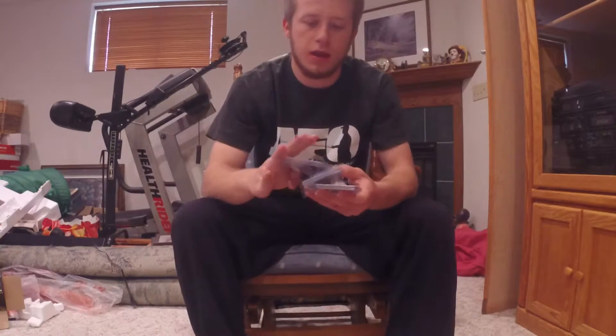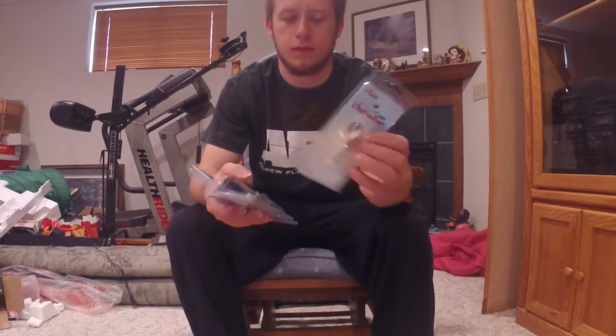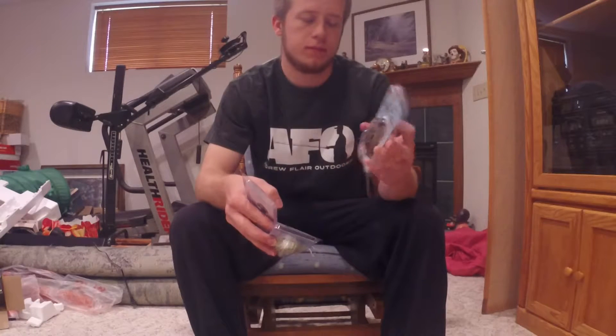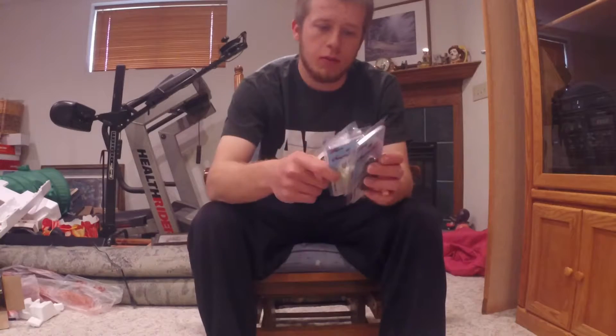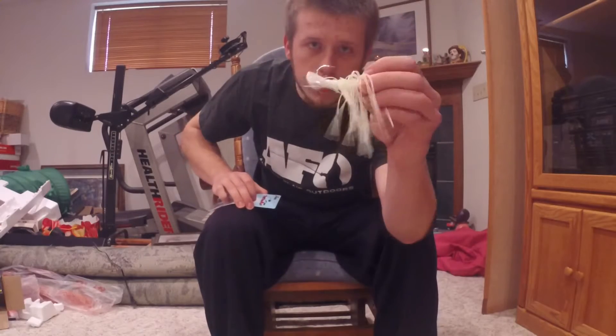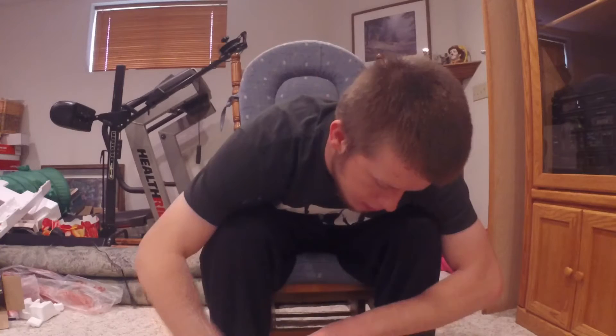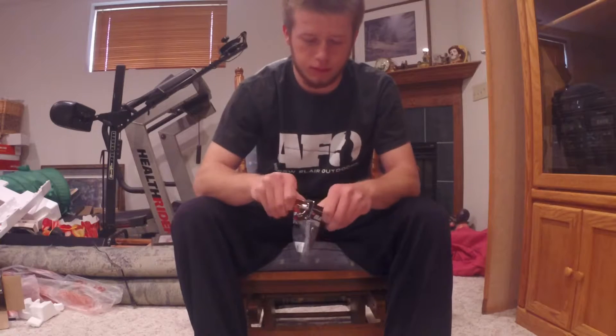The next couple items I got were Chatterbaits, since I didn't really have any. This one is white chartreuse, this one is a perch color Chatterbait, and this other one is a black and blue Okeechobee Crawl Chatterbait. They come with their own trailers — I already pre-rigged this one up with a little trailer on the back end of the hook. I also picked up a pack of Havoc Subwoofer Iconelli Design Smoke Black Glitter, which will make for a good trailer as well.